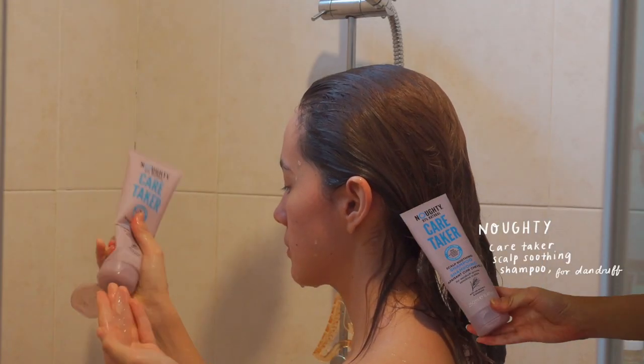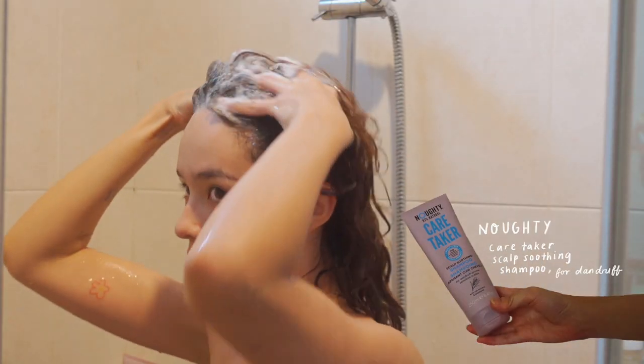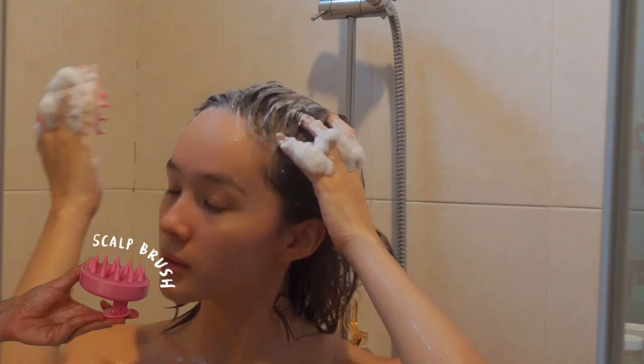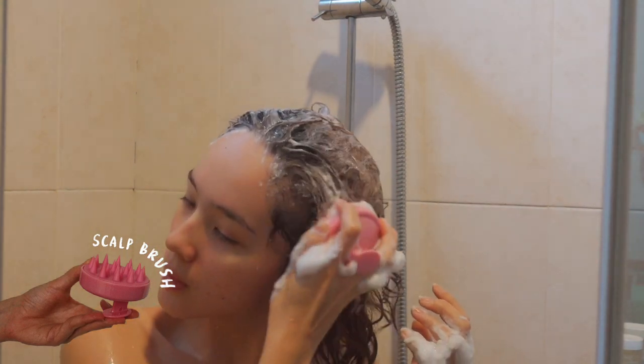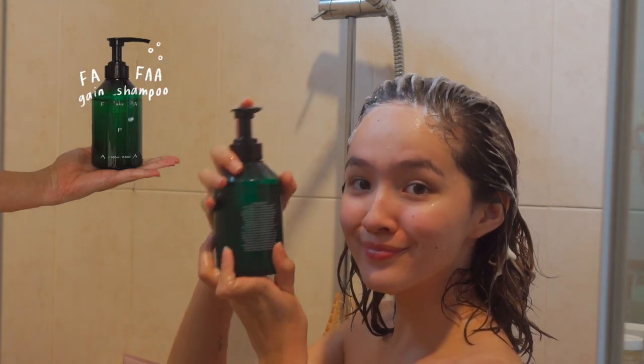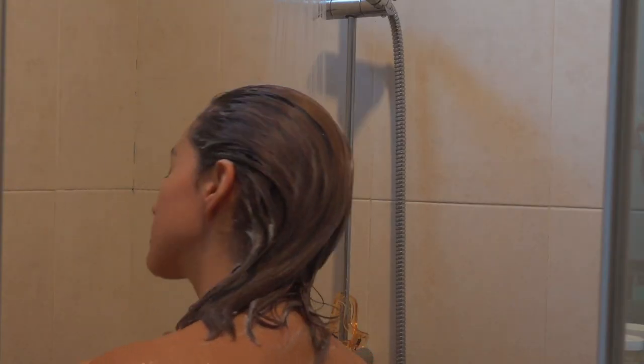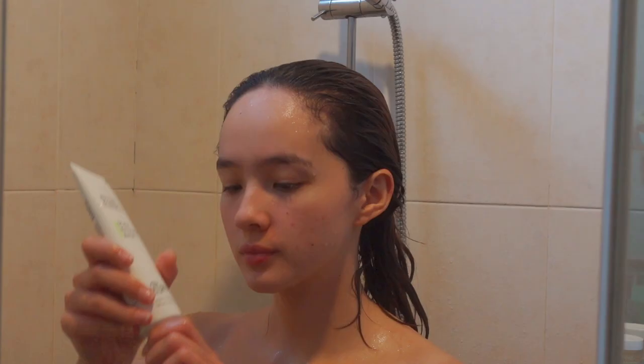First thing I do in the shower is use Naughty's Caretaker's Scalp Soothing Shampoo — this is for dandruff — so I use a scalp brush with this to really get in there and scrub my scalp and make sure everything is clean before I use Fafua's Gain Shampoo, which is a little bit more hydrating, so I use this on my ends.